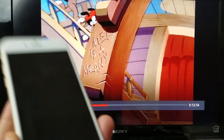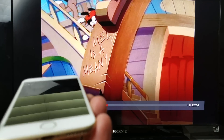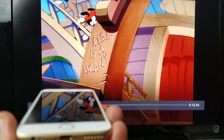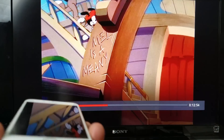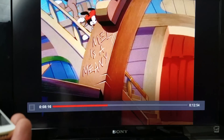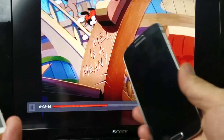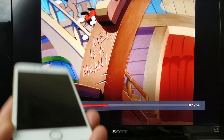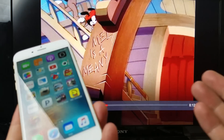Another thing is about screen mirroring, or in other words, AirPlay. With an iOS device, you cannot AirPlay — in other words, you cannot screen mirror to your Chromecast. If you have an Android device, you can screen mirror. So the only thing you can do with an iPhone is cast. With an Android, you can do both: screen mirror and cast, as long as the Android phone has a mirror cast feature.